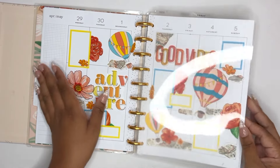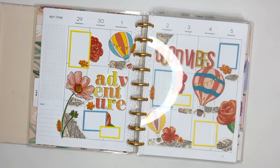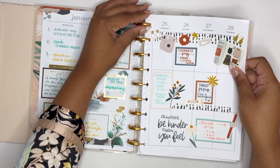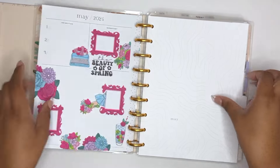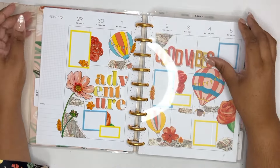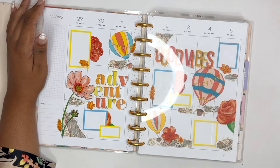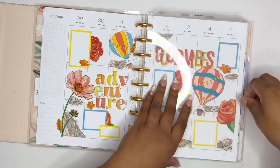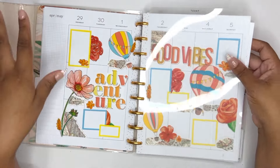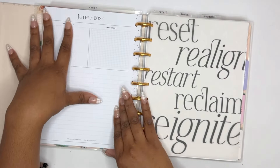I don't think I mentioned this before — this is my catch-all planner. This is the planner where all of my plans go, no matter what. Anything of importance that I want to keep track of goes right here. That is May for my catch-all planner.